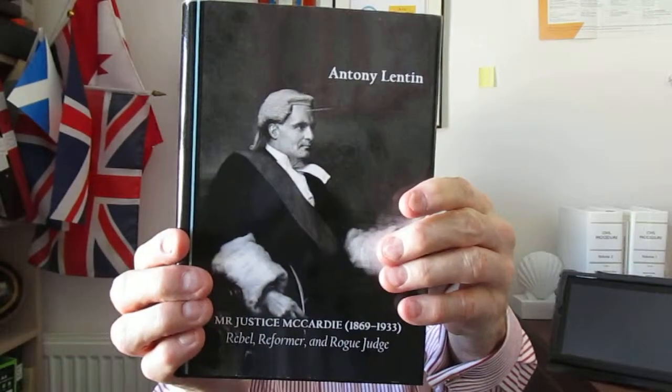Now this is the book here — there's a picture of him at the front. There's the spine and then you can see Professor Tony Lenton on the back with a little bit of blurb. It's a hardback with a dust cover, and in just over 200 pages there's a great deal in it.